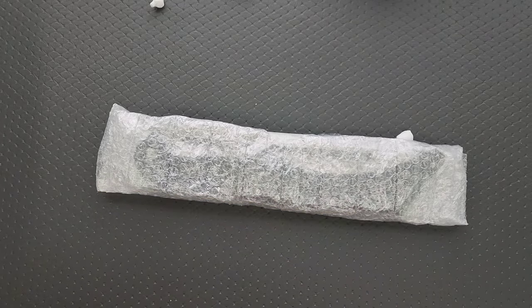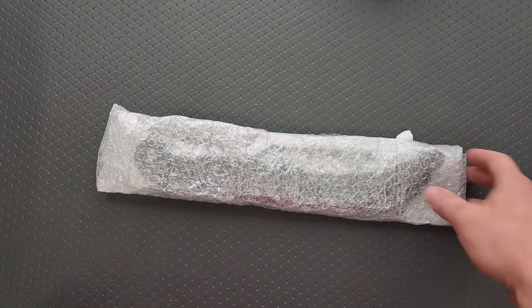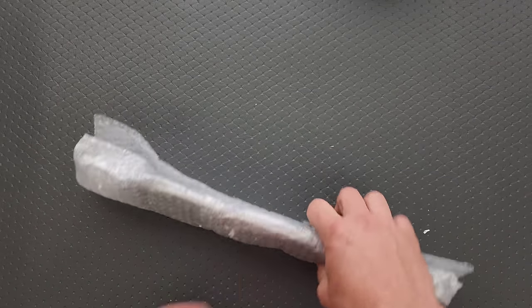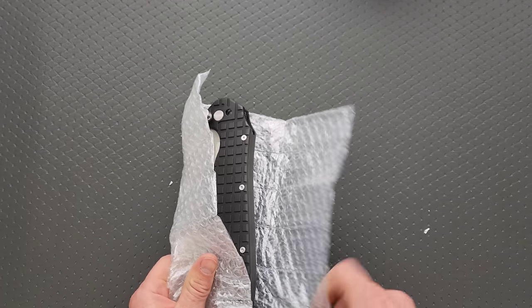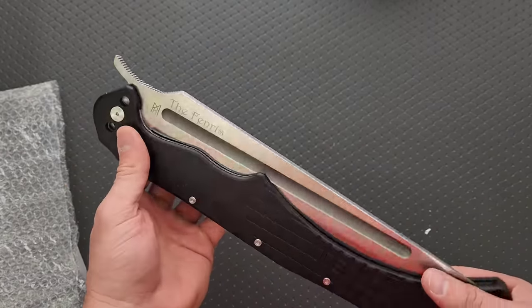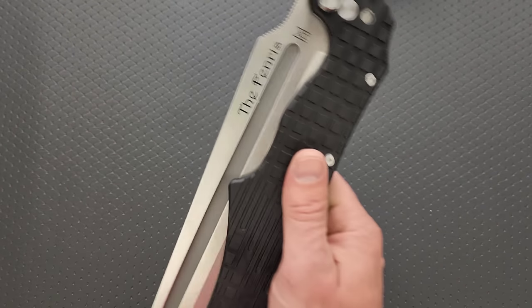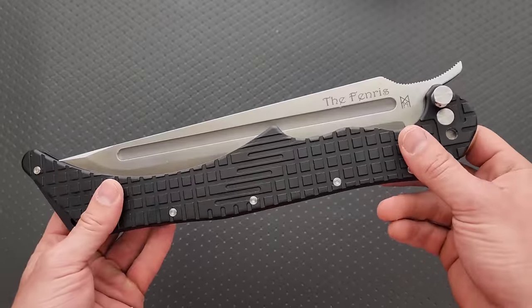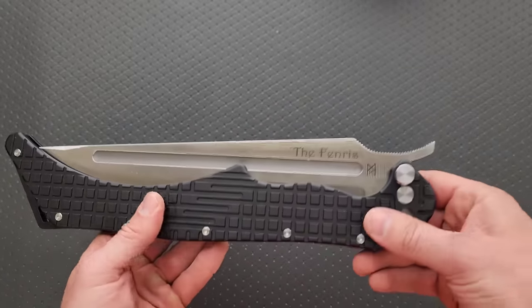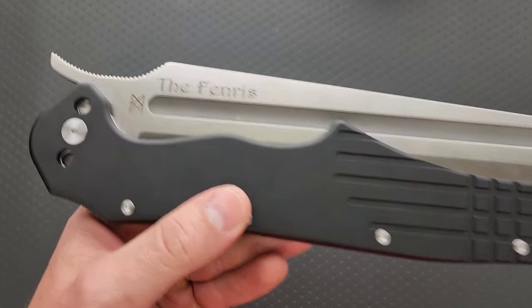I think this thing is called the Fenris. Getting all this stuff out of my way. They only had a few of these and I immediately reached out and said please. I should have zoomed the camera out more — this is a gigantic knife. The scales, I believe, are aluminum. There it is — the Fenris.